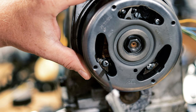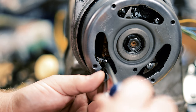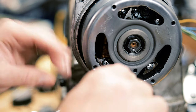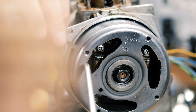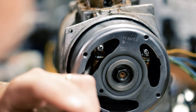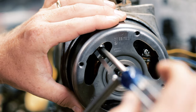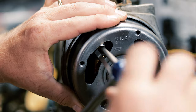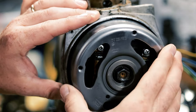With the feeler gauge inserted, tighten down one side. Slide it out, then do the same for the top — push the coil away a little bit, slide the gauge in, tighten the coil, then pull it out. Now you have your clearance set.